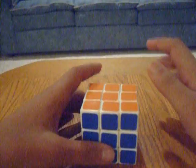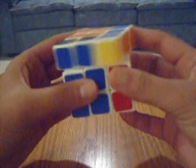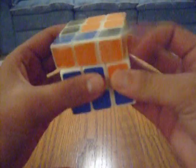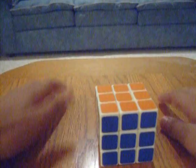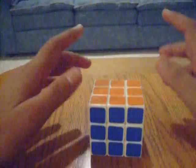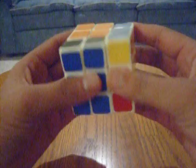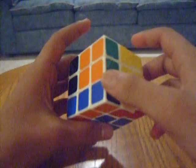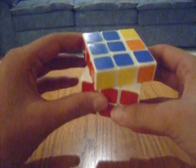An algorithm that will help you later on that you might want to practice is F R U R' U' F'. If I say a normal letter it means clockwise, and if I say inverted it means counterclockwise. So: front clockwise, right clockwise, up clockwise, right counterclockwise, up counterclockwise, front counterclockwise.